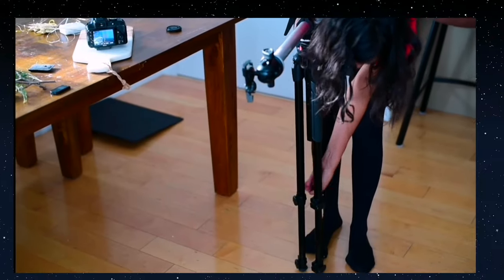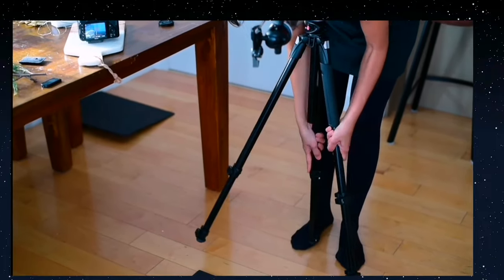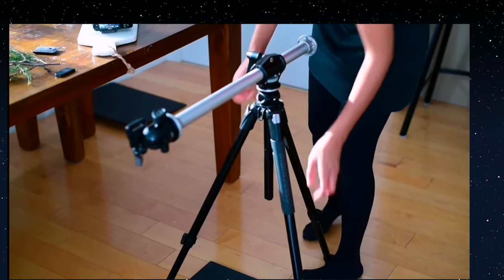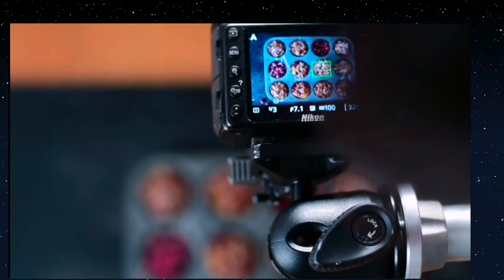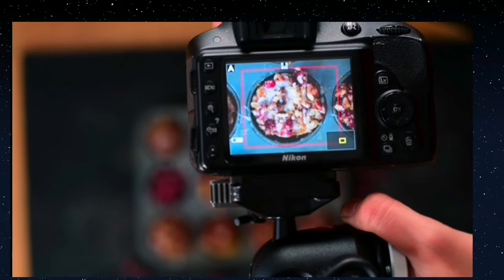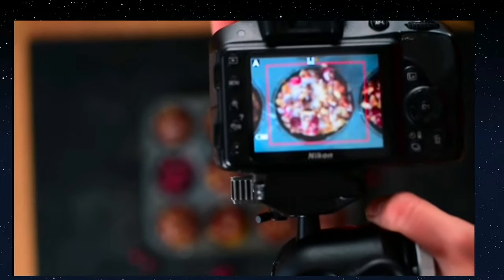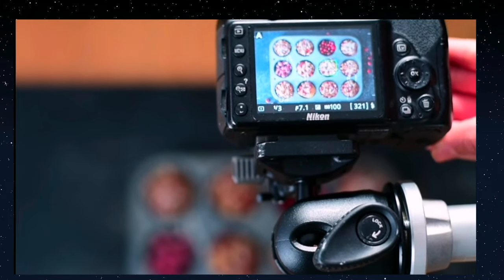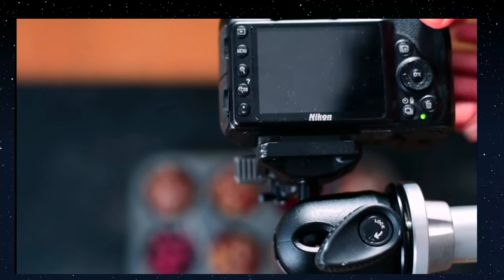Now I want to get a more close-up shot of the muffins in the pan, so I'm going to lower my tripod legs so the camera is closer to the food. To get the sharpest focus, sometimes I shoot using manual focus and zoom in on the live view so I can closely see in clear detail if the muffins are in focus. Auto-focus does work really well on most DSLR cameras depending on your lens, so I often use that just because it's a lot quicker.